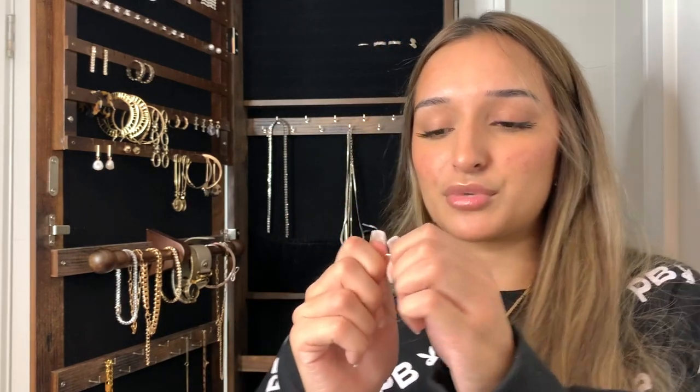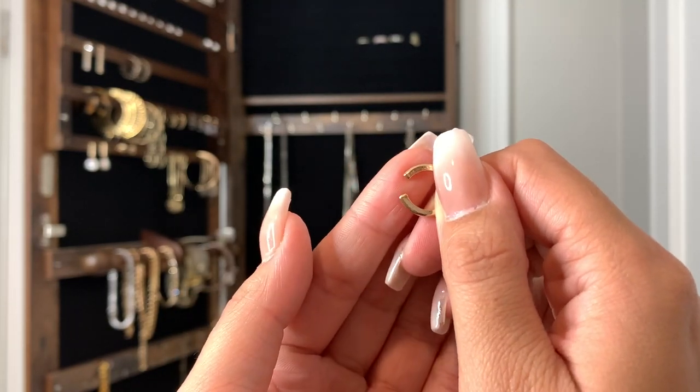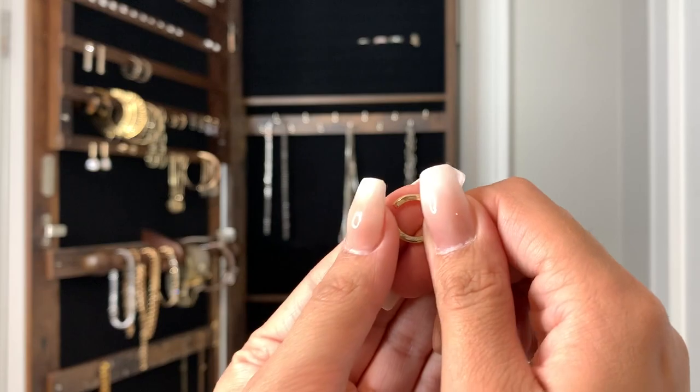The last thing I'm going to show you are these fake cartilage earrings — I think they're called cuffs. I don't have my cartilage pierced and I'm way too scared to do that. They look like this — you basically just slide your ear into that part and then you have a little fake cartilage piercing. Thank you guys so much for watching! I really hope you enjoyed this video. Please like it and let me know if you're going to try and get any of these pieces — and we'll see you next time!